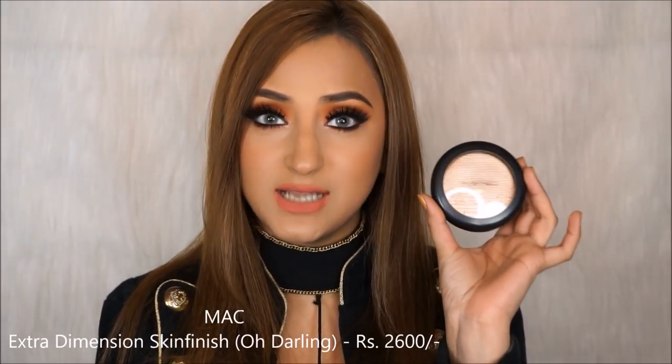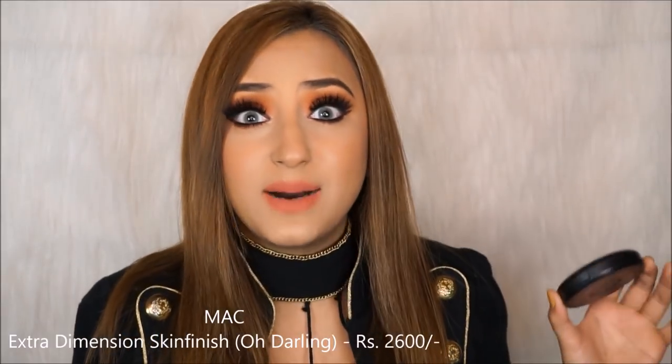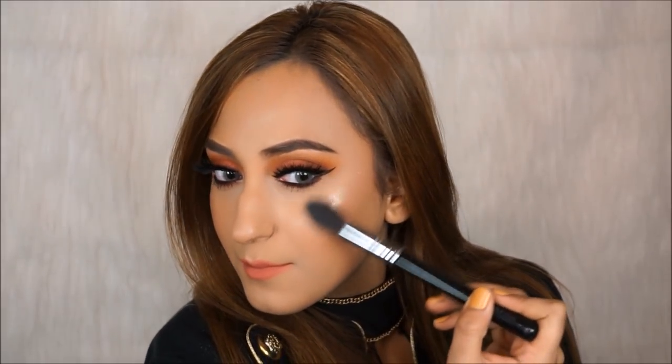Now for my favourite part: the highlighting! I've had this highlighter for about two to three weeks but never used it on camera. This is MAC Oh Darling. It took me months to find this highlighter — it's always out of stock, it was limited edition, but I found it and I'm so happy. It's like a bar of gold, it's literally beautiful. I'm going back to my Sigma Tapered Highlighter F35 brush to apply it. Hallelujah!